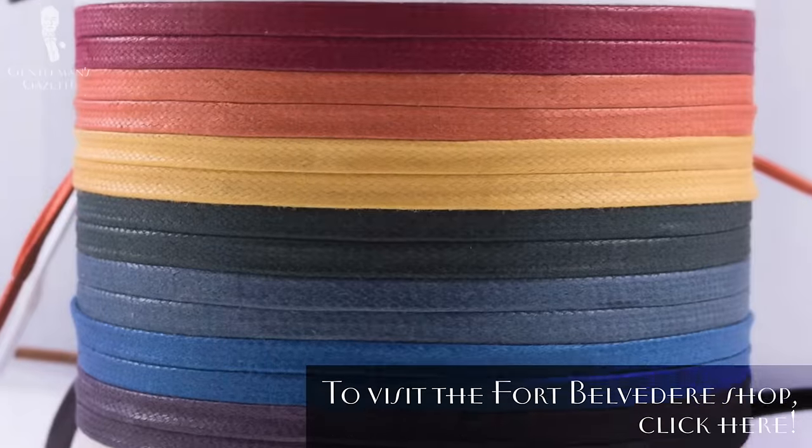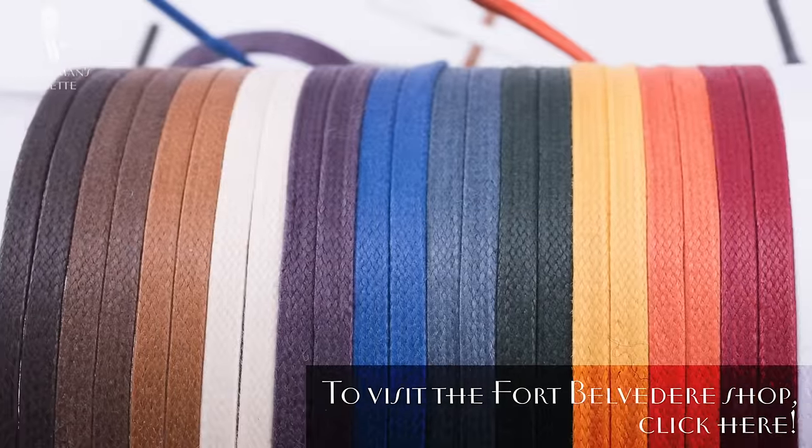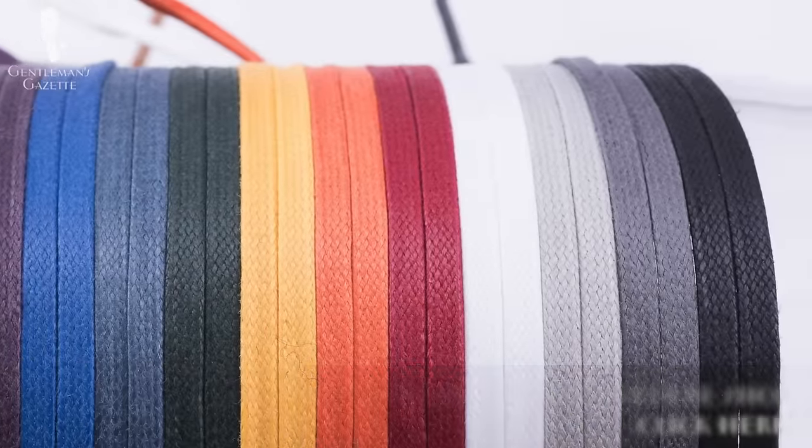Now you can see how just simple lacing can really make or break the look of your shoe. If you're interested in getting high-quality shoelaces like these ones — available in round and flat in 15 different colors — click here. I hope you enjoyed this video. Stay tuned for our next video about how to lace derby shoes the proper way. Thank you.